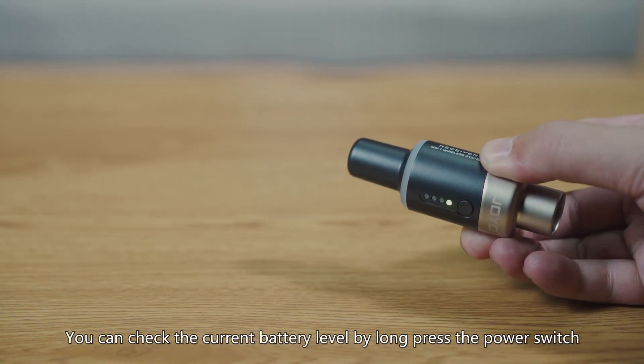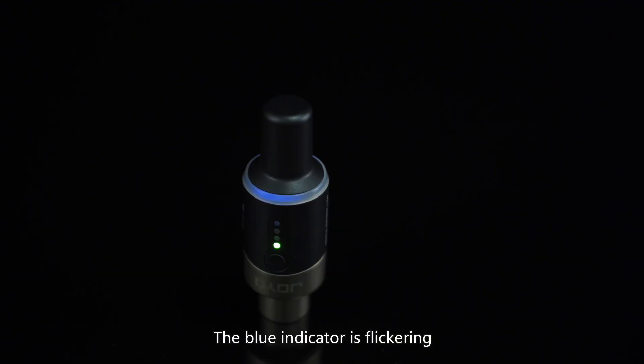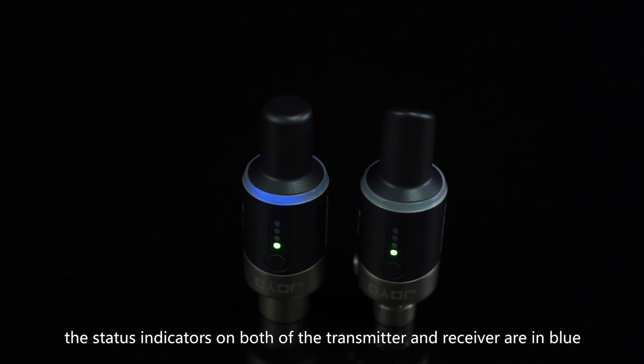You can check the current battery level by long pressing the power switch. The blue indicator flickering indicates the signal is to be paired up. When they are paired successfully, the status indicators on both the transmitter and receiver are solid blue.